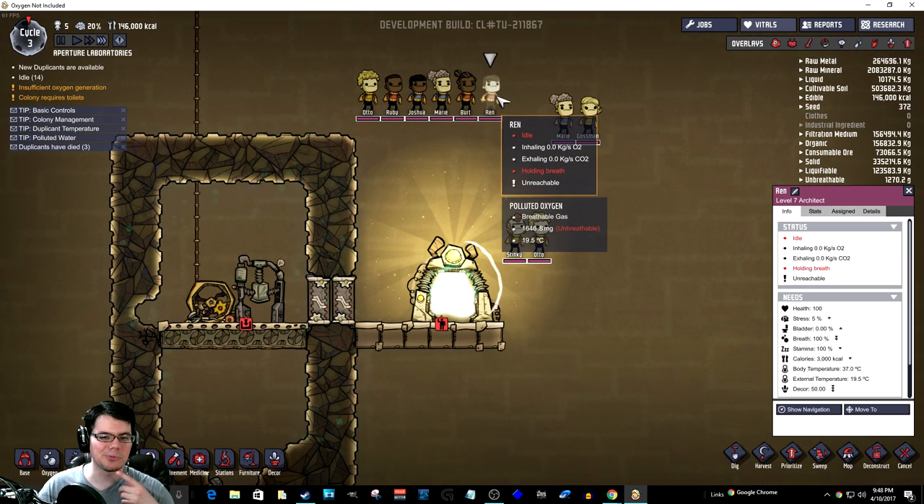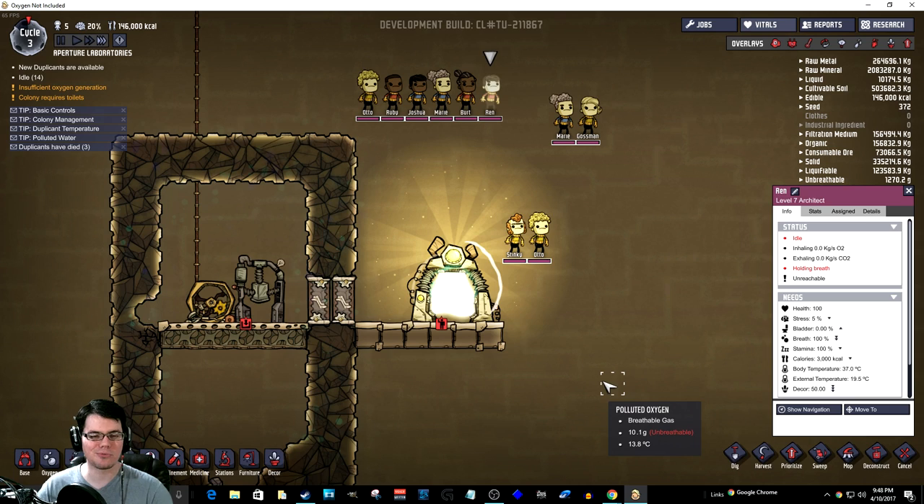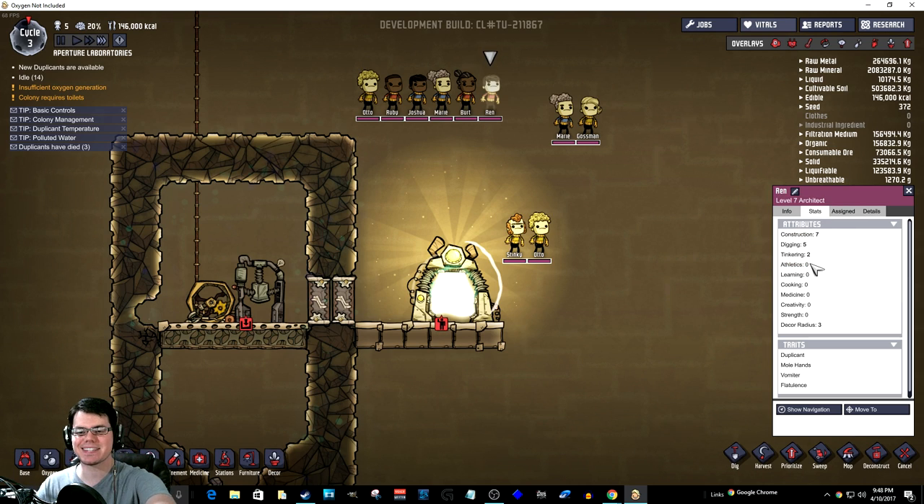Alright, so my lucky Duplicant today is going to be Ren. Ren is my chosen one because his athletic ability is zero, his learning ability is zero, and he also is a vomiter with no other sort of sub-traits right there that is going to work against him.